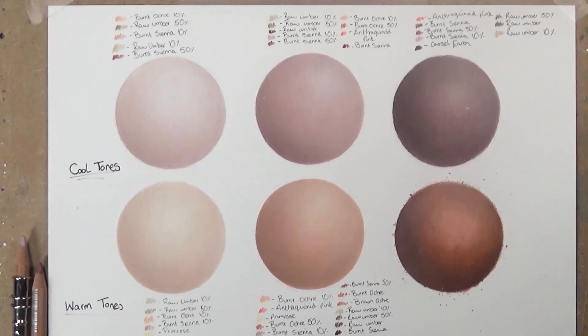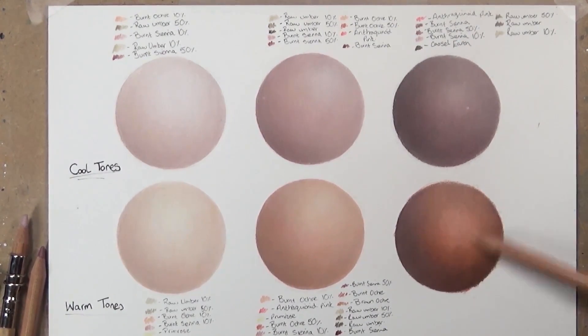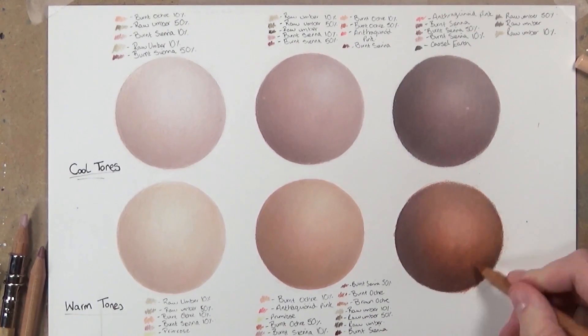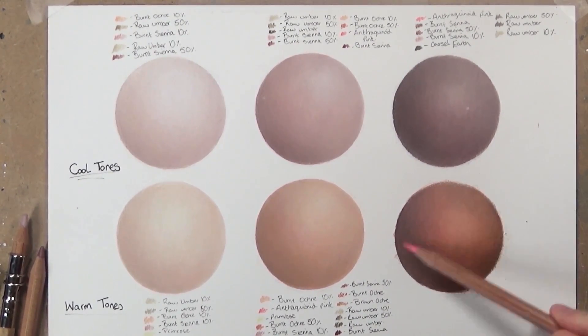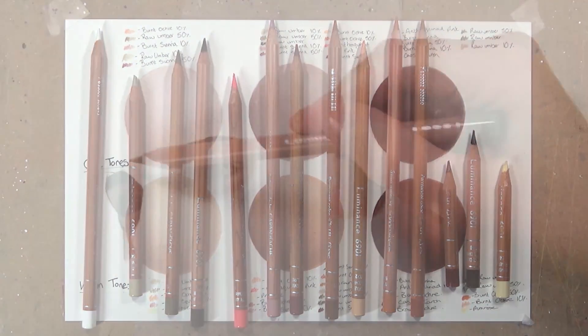I'm using the same color pencils as in part one. All the colors will be linked in the description below, and I'll mention which pencil I'm using at each point in the video. I'm working on Strathmore Bristol Vellum 400 series paper — I like it because it has a nice amount of tooth, allowing good layering before it becomes flat.